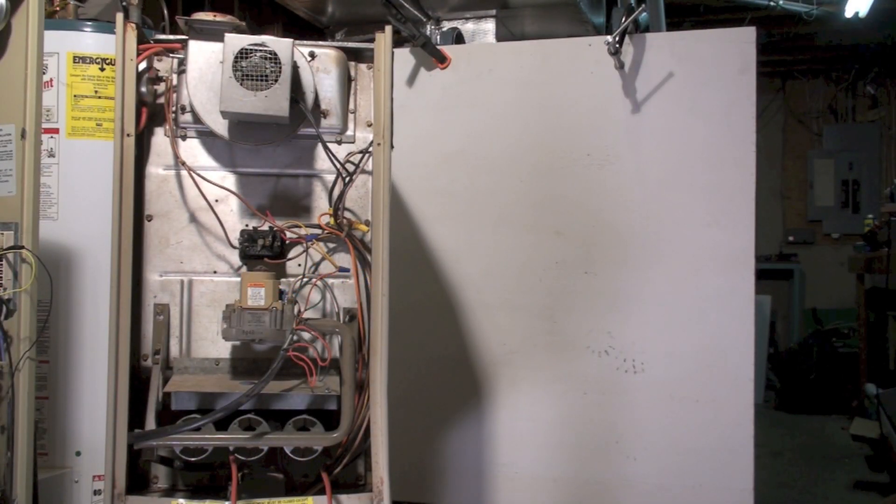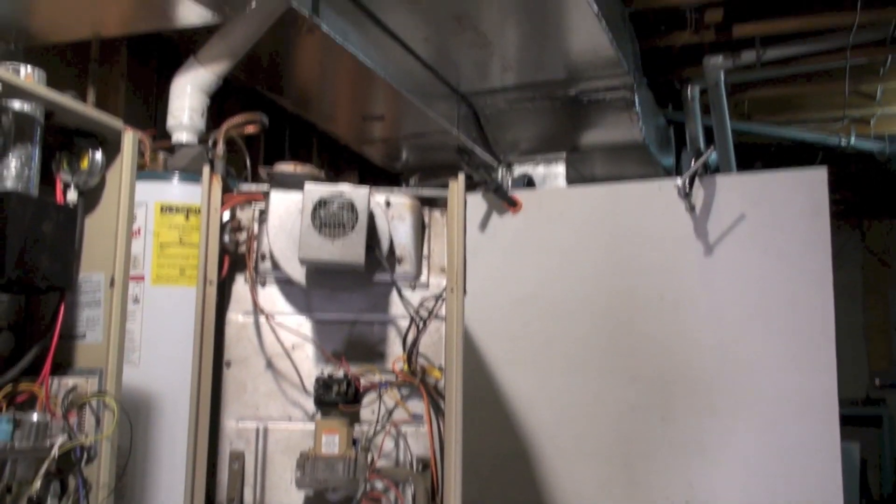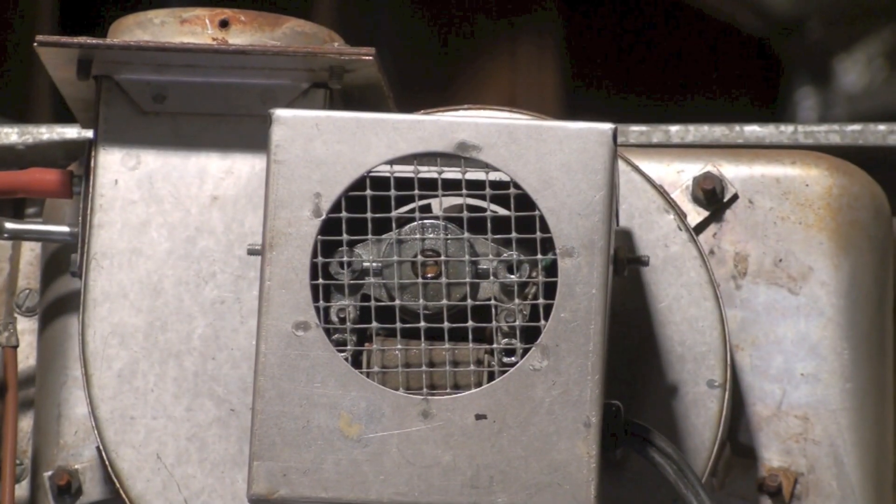This is a Lennox G16 Q3 from 1987. This is kind of a morphodite furnace — originally an old-type 80% furnace that had a modification made by Lennox to add an inducer. That inducer is right there.